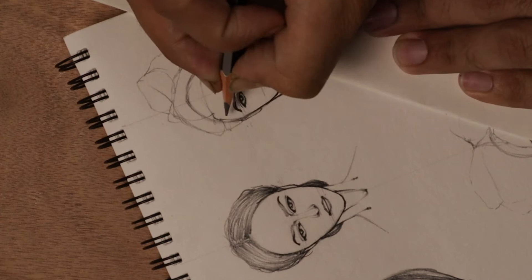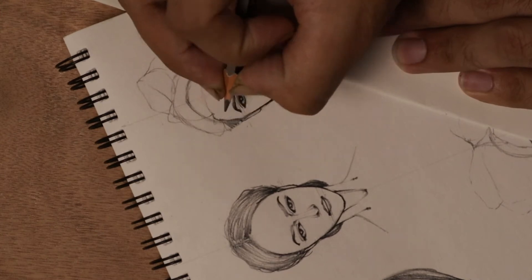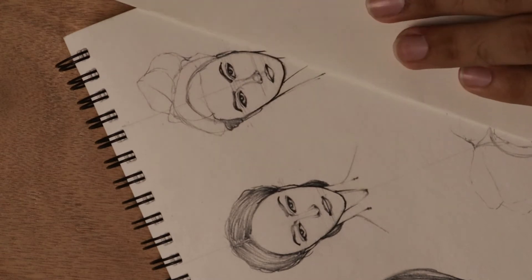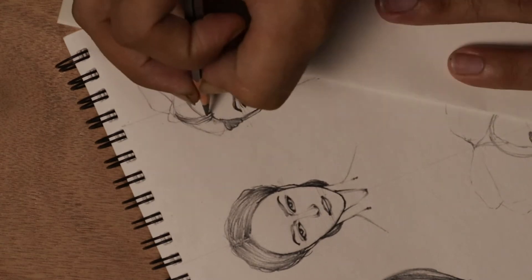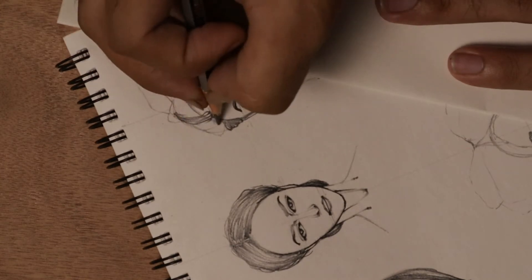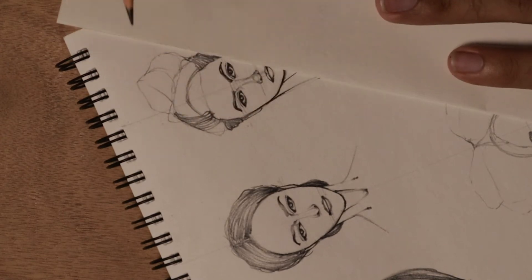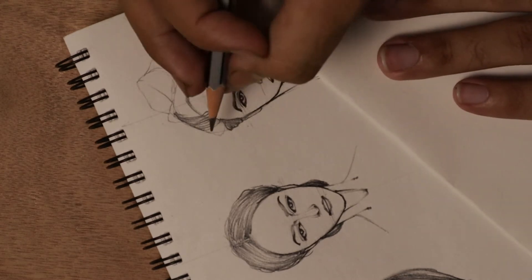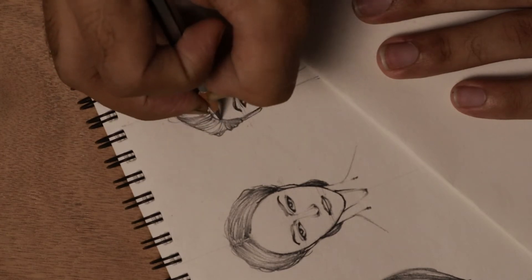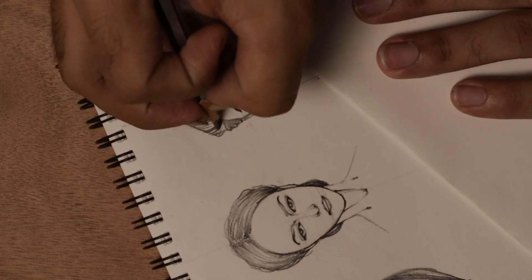Let's start with the third one. As you can see, these two renderings are so easy, and even this third one will be the same — you can do it easily. If you clearly see it, he is playing with his pencil stroke. If you know how to do rendering and how to do sketching, it will be very easy. But you have to know that practice makes a man perfect.